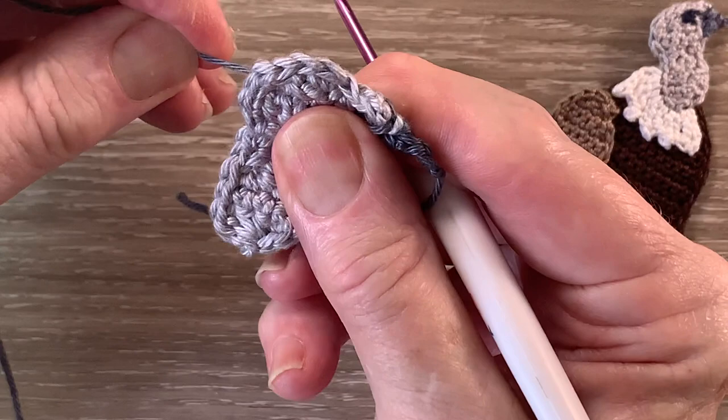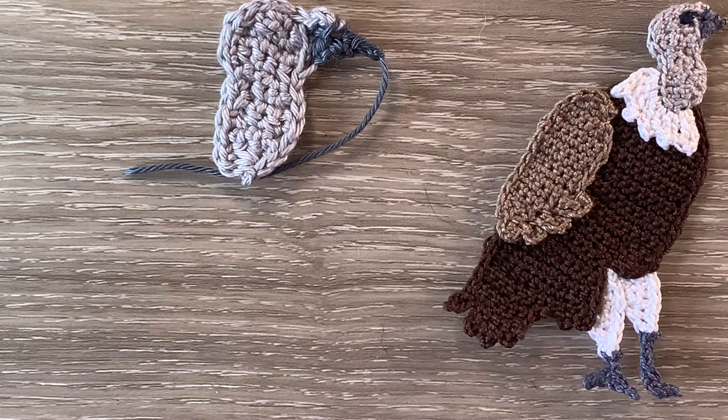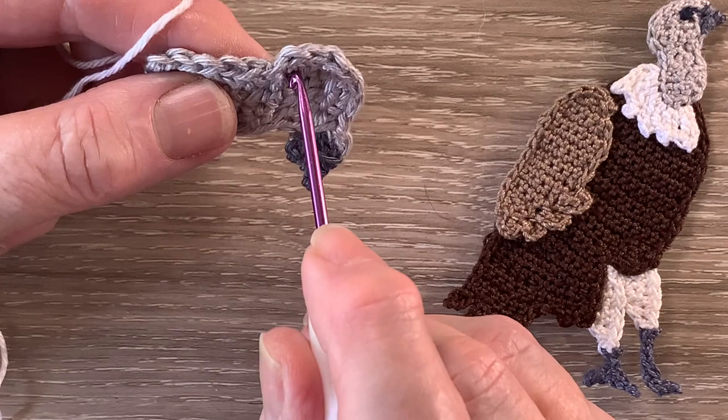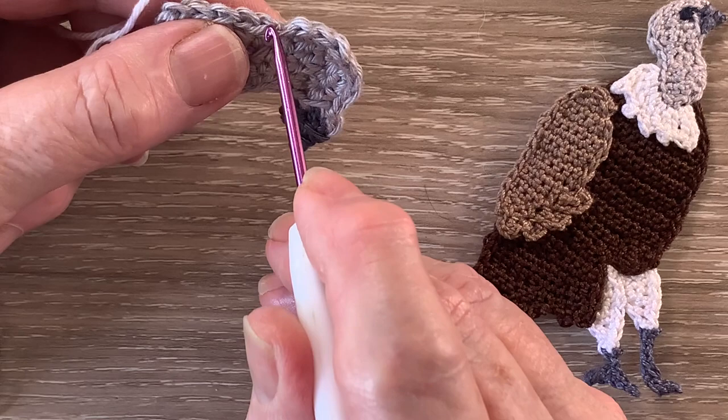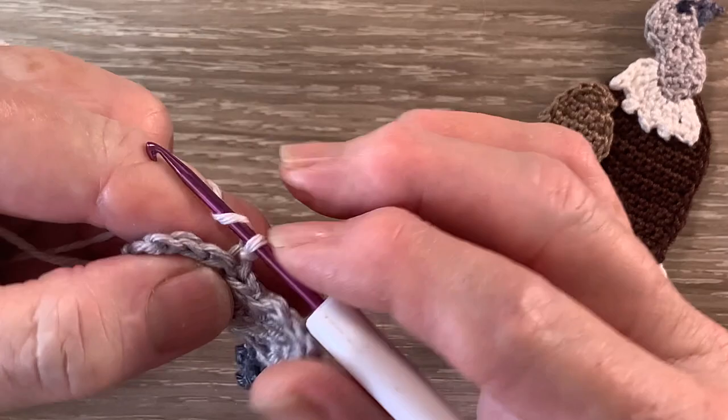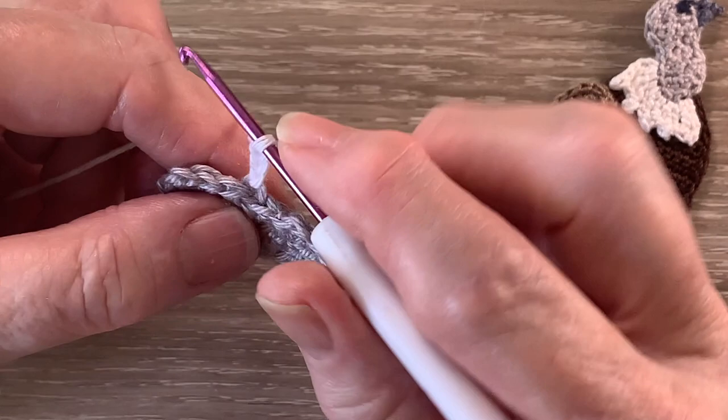I'll weave in those ends and I'll be back with the white to work these neck feathers. For the neck feathers I've got my 106 Snow White and I join in the back loop only 2 stitches down from the neck — not the next one but the following. I start with 3 chain.